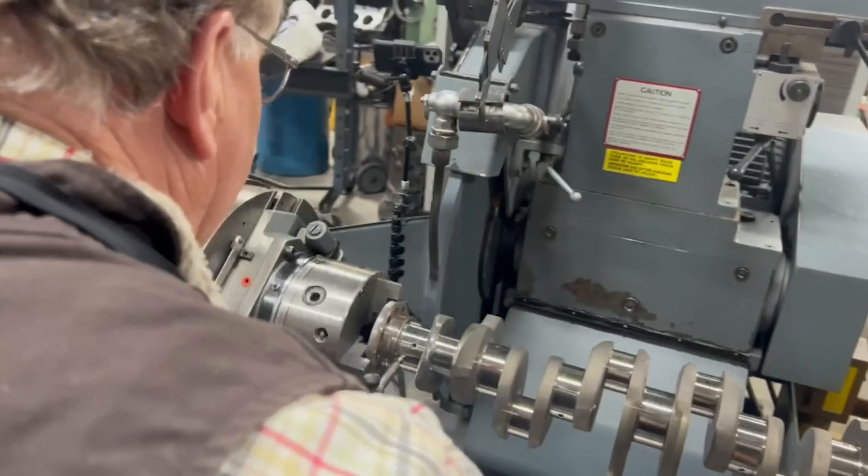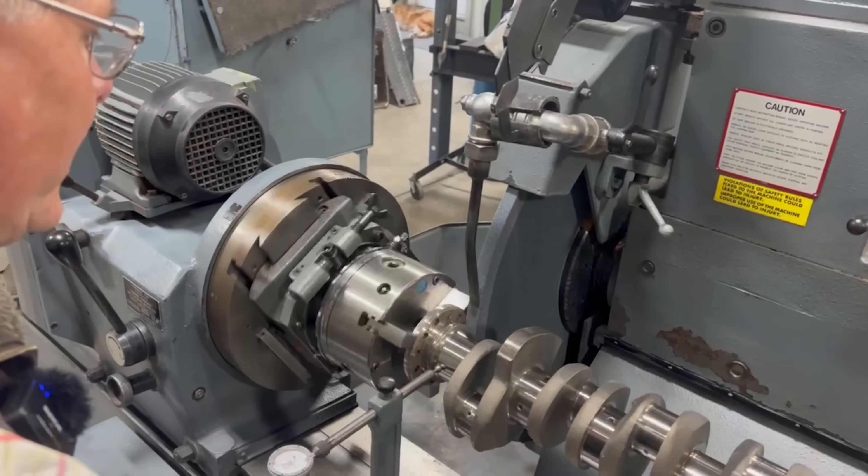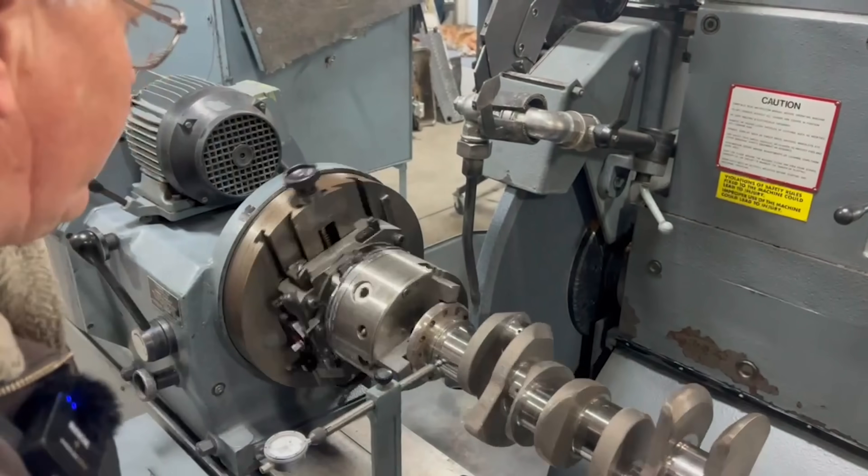I'll just go ahead and run it in without the wheel running just to kind of check. Yeah, we look good. We have plenty of clearance.